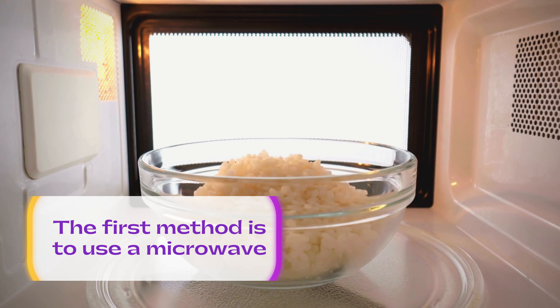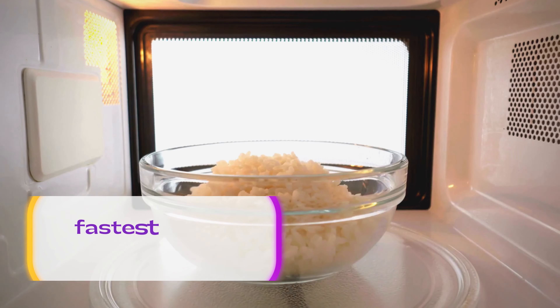The first method is to use a microwave, which is the most convenient and fastest way to reheat rice. Here are the steps you need to follow.